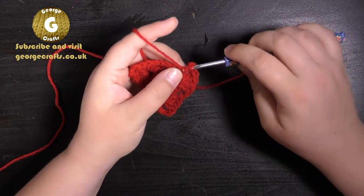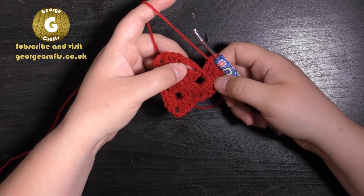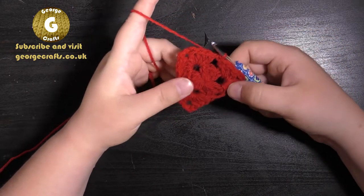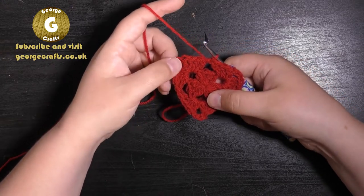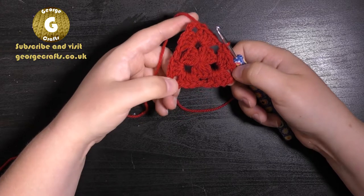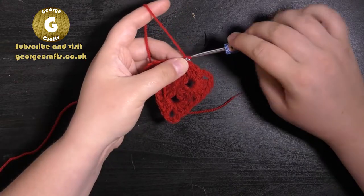Then do three trebles. Once you've done your three trebles, you're going to find the third chain in your beginning chain three and make a slip stitch — the same as you did for the first round. So now you've got two groups of four and a chain three in each corner. That's round two finished.